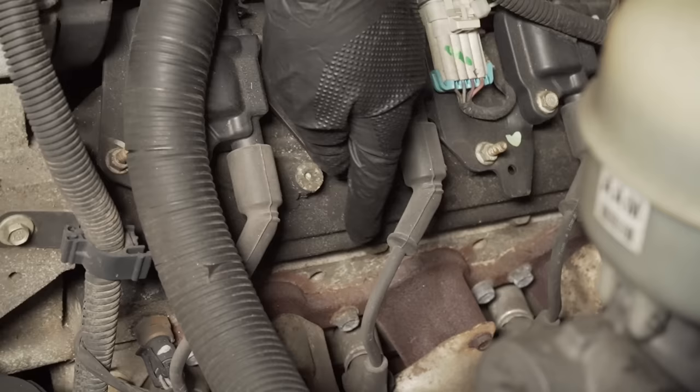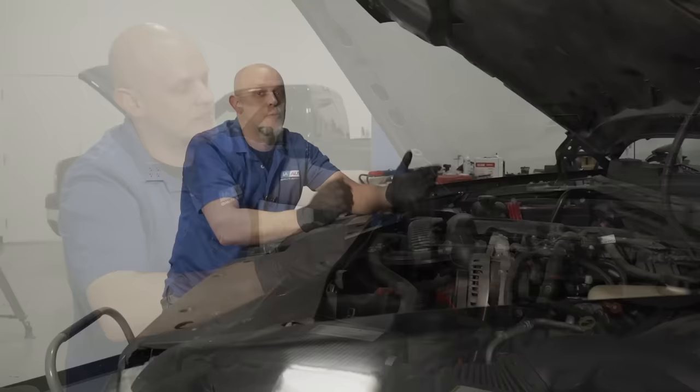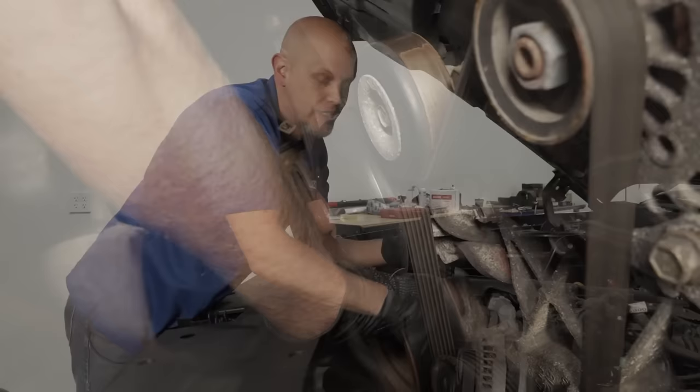Check the top of the engine for any fluid leaking, especially the valve covers. There could be oil leaking, and you don't want that to get onto the exhaust and potentially cause a fire. While checking for leaks, check underneath the water pump — that's a common area for coolant leaks, especially if you see coolant coming from the front of the motor.